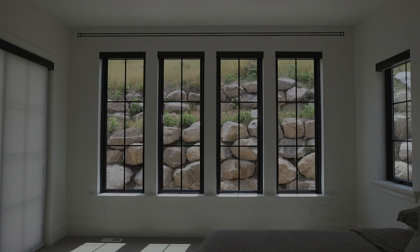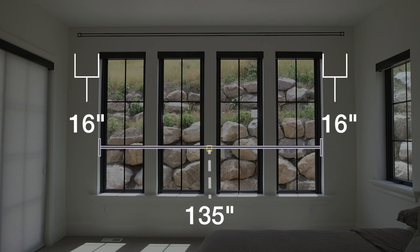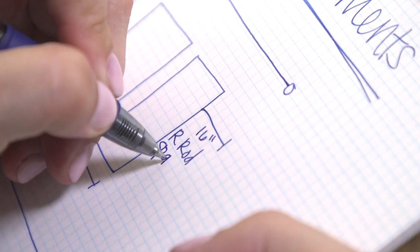If your window is more than 96 inches, we suggest having your rod space 16 to 20 inches. In this situation, our inside measurement is 135 inches, so our rod space is going to be 16 inches on the left and the right side. Once you find that measurement that best suits your window, you're going to write that down on the left and the right side of your sketch pad.